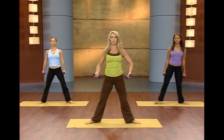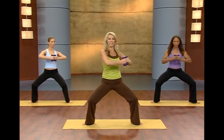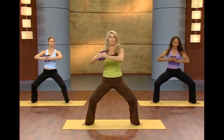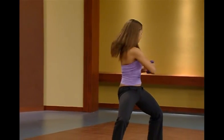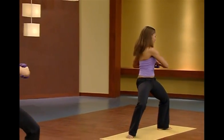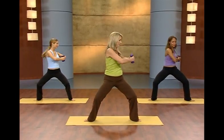Legs apart in a plie position. Hold your weights right here. Go down into it and let's begin a waist twist. Twist — this is great for that waistline, lose an inch around the waist. Really twist, keep those hips facing forward. Rotate. Two more. Last one.